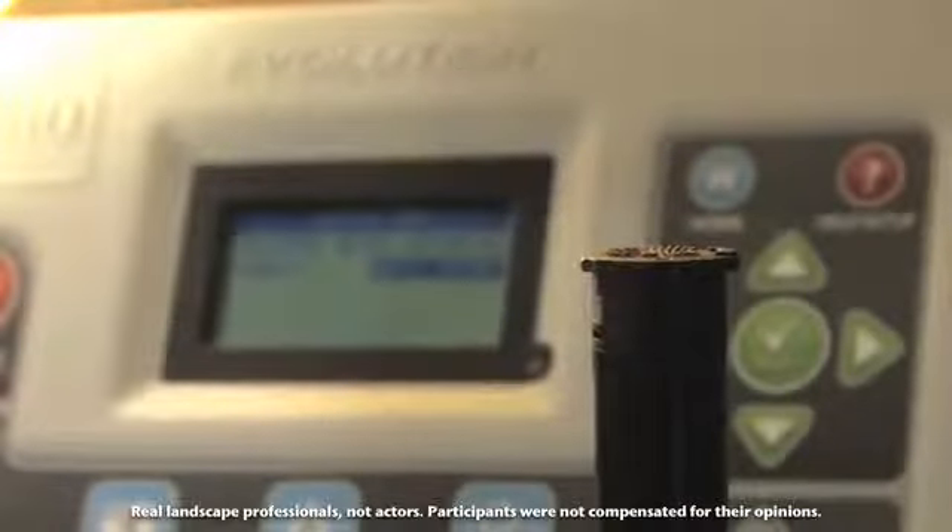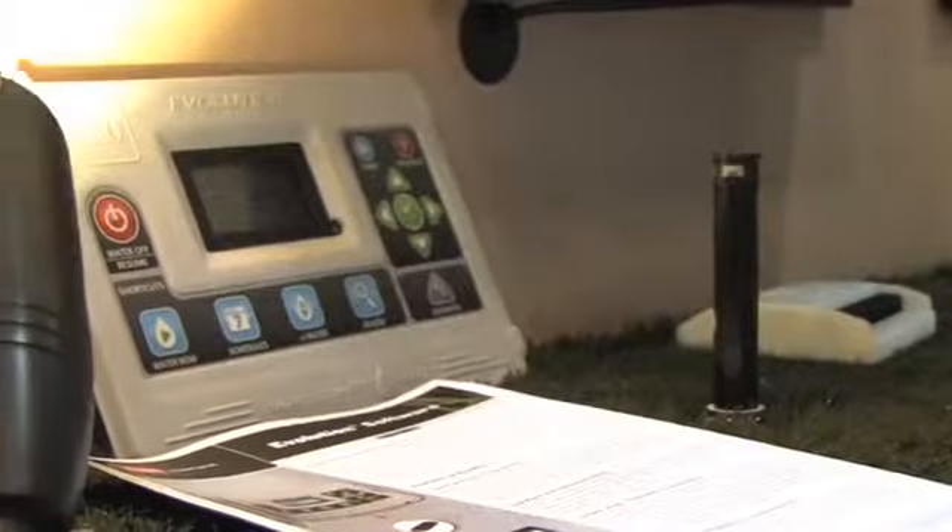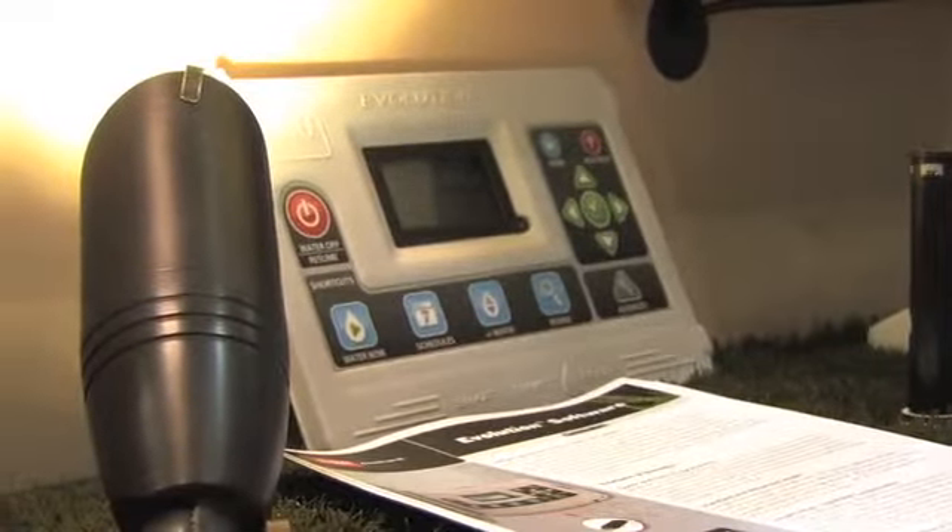It's very constructed very nicely. It looks great. It has a good eye appeal to it. It's very easy to navigate around and get into where you want to change what you want to change. It's very easy to navigate and seems like a very versatile controller.